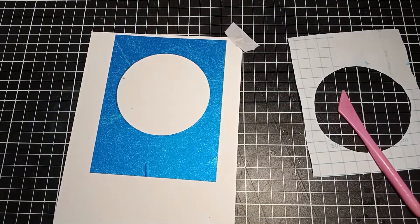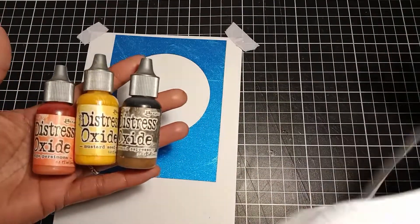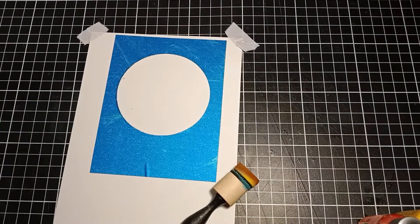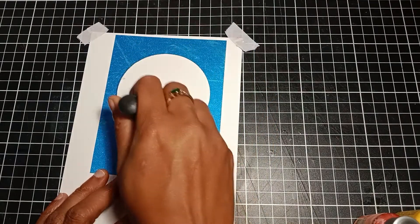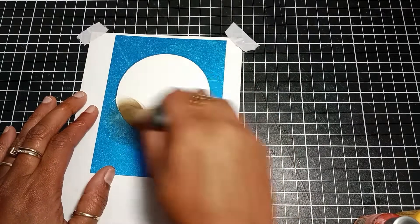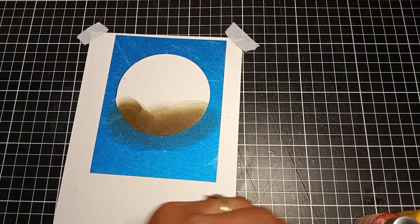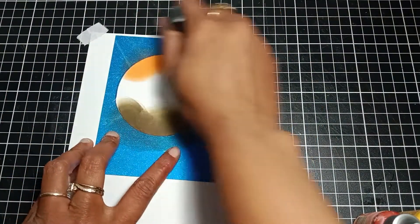I tape down my panel on my work surface. For the ink blending in today's video I'm using distress oxide ink. If you don't have this ink you can also use pigment ink, but personally I find that distress oxide blends like butter with less effort. I'll be using Ripe Persimmon, Mustard Seed, and Ground Espresso.